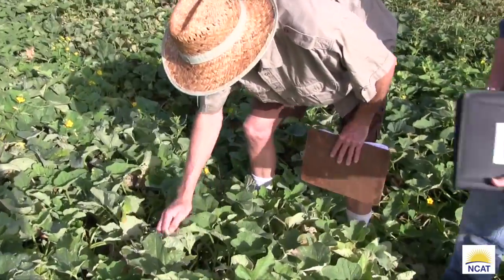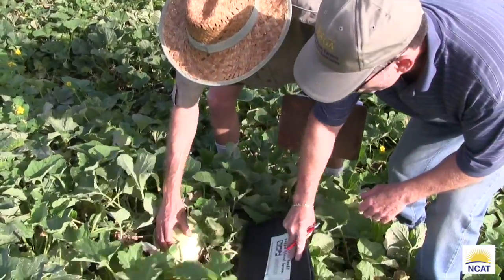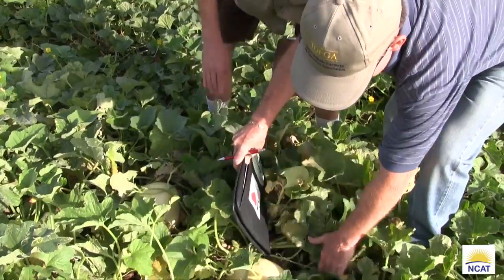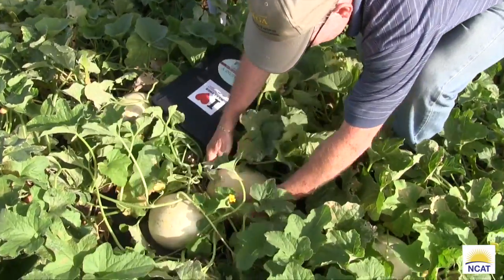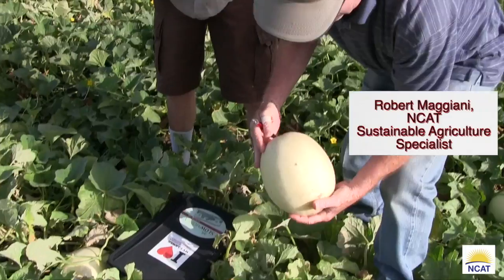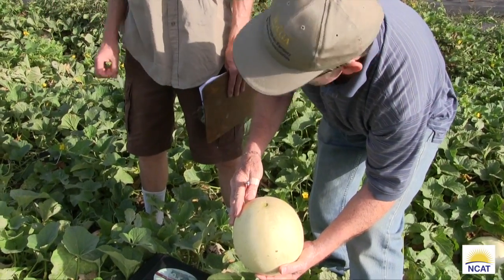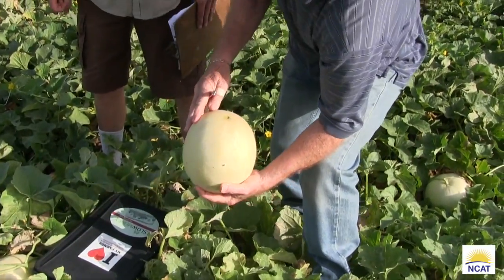This is a hybrid honeydew we made for resistance to vine decline, which is a big problem. We're trying to increase the flesh thickness on the honeydew. This particular honeydew slips, which is nice, because you know when to pick them. Not all honeydews slip.